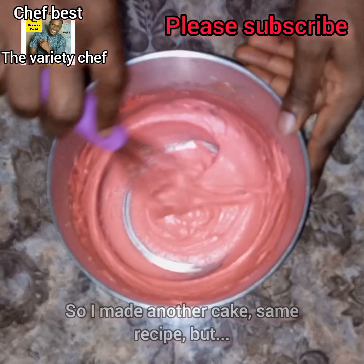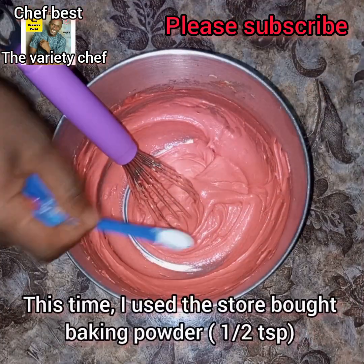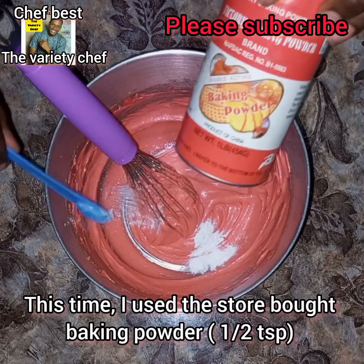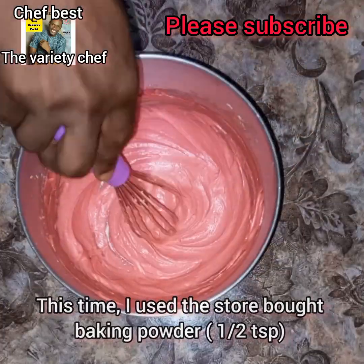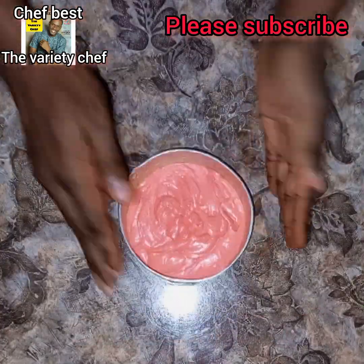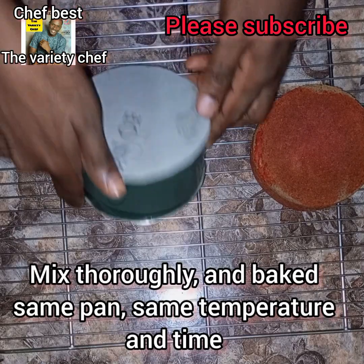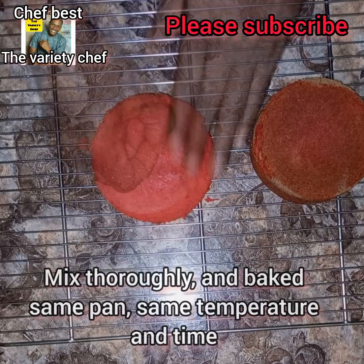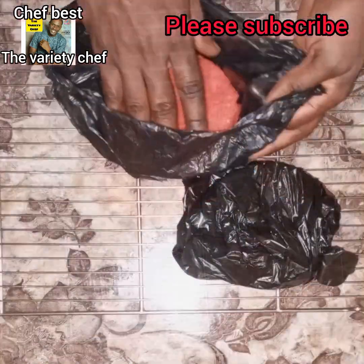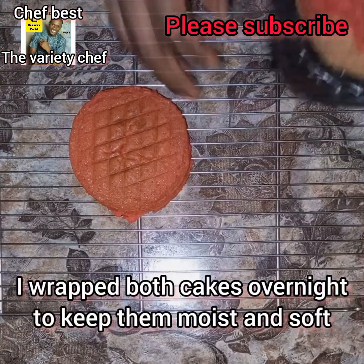This time around I used half a teaspoon of store-bought baking powder because I want to compare my homemade baking powder with the one bought from the store. I baked this in the same pan, at the same temperature, for the same amount of time.